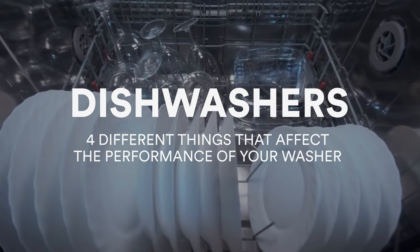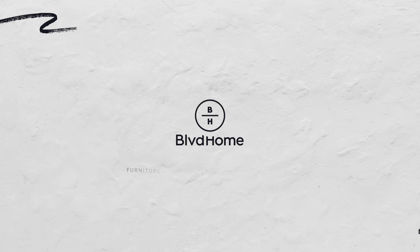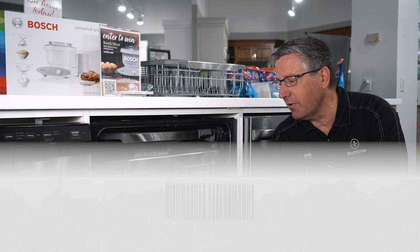Hi, my name is Blake Wither. I'm with Boulevard Home Service and Repair. Today we're going to talk about dishwashers — four different things that will affect the performance of your dishwasher: how well it dries, how well it washes, and how to identify if you have hard water buildup or etched dishes or glassware. We've done a couple videos on dishwashers before. This one we're going to go a little bit deeper and explain the exact reasons why your dishwasher is not working or cleaning properly.